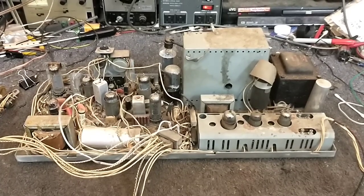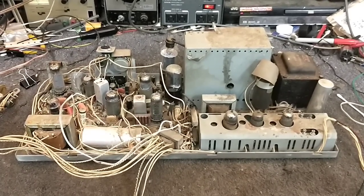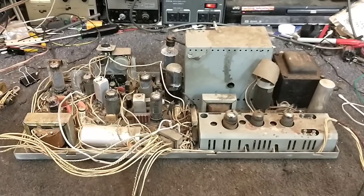Hey YouTube, it's JP Dillon. Welcome to part three of the 1959 Philco Predictive Princess service and repair.